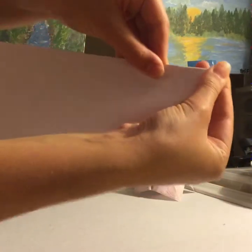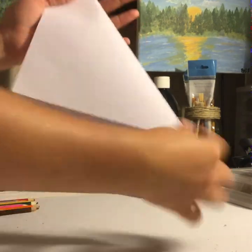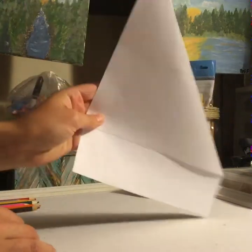So that the corners match — this is to make a perfect square, like this. Just fold along the line and make sure you get a nice good crease.